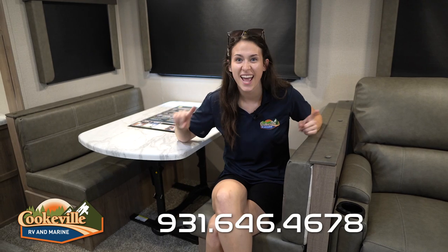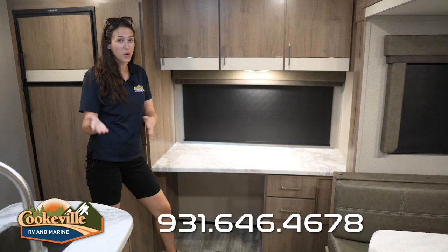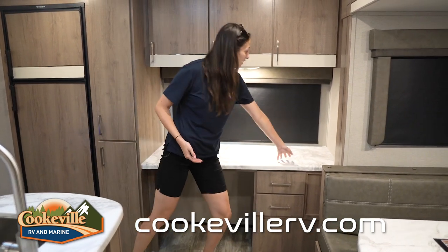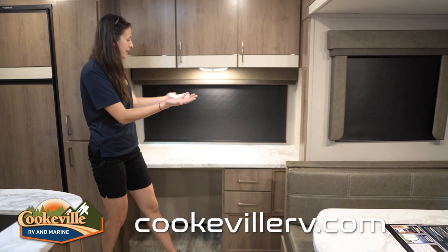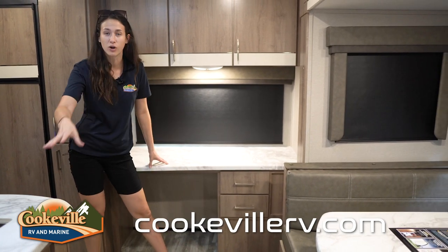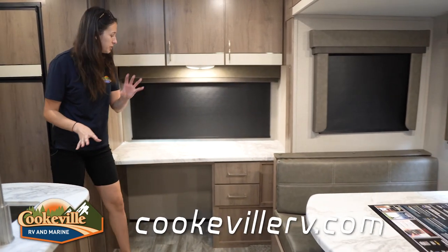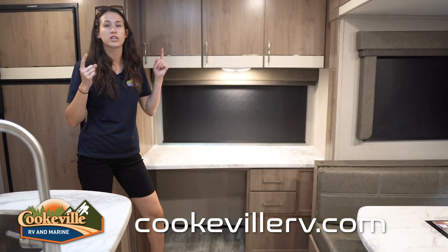If you are a remote worker or work-from-home person, this would be a great layout for you. Check out this desk — all of this workspace with a view to wherever you're parked. Since this is the rear of the camper, you might get a nice stream or mountain view. One thing to note: this desk is not the same height as the island or countertops — it is booth table height. So keep that in mind when buying a chair, as one is not included.